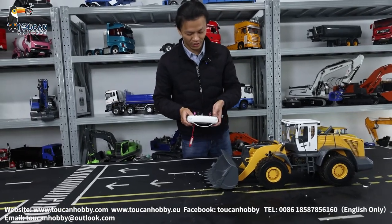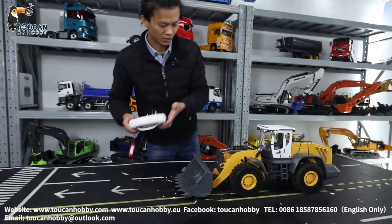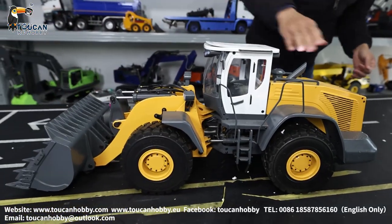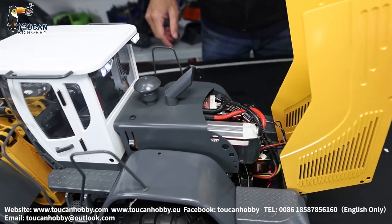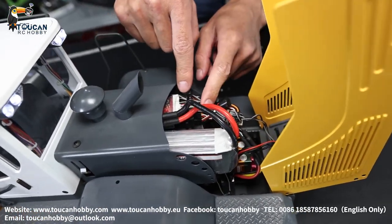We will see a little bit of the details, so engine sound will be off. First from the back side, we will see this engine cover — we lift it up. Inside we put the battery. Here I put a 3S battery and the receiver under here.